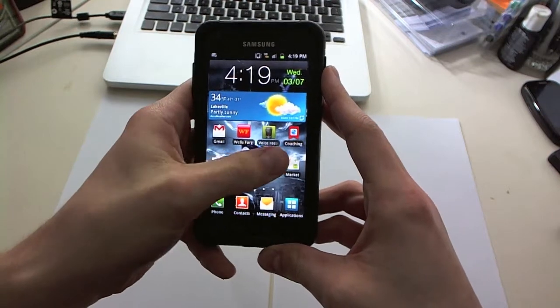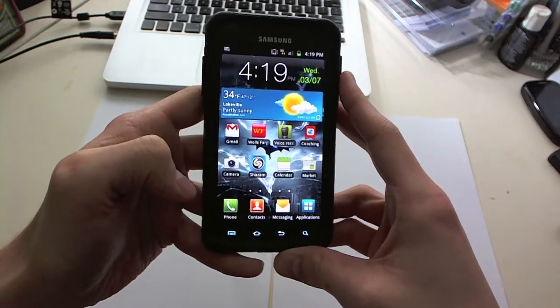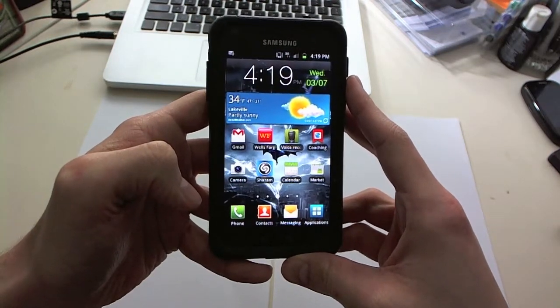Hey everyone, this is Jeff from jeffclements.com. Just wanted to make a quick video today with my Samsung Galaxy S2.